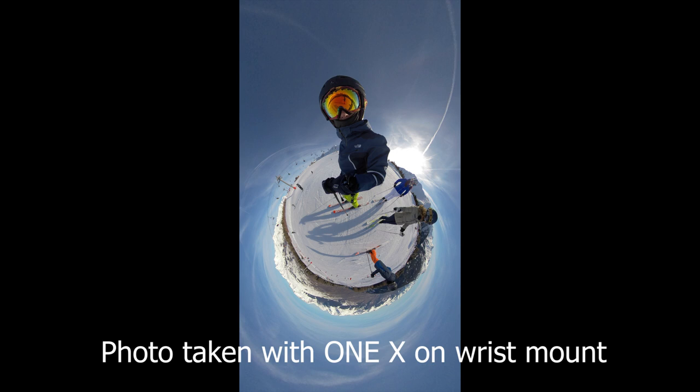Whilst I'm not a big fan of the Tiny Planet video for skiing with the wrist mount, I do think it gives you some great photo opportunities for selfies or for group shots.